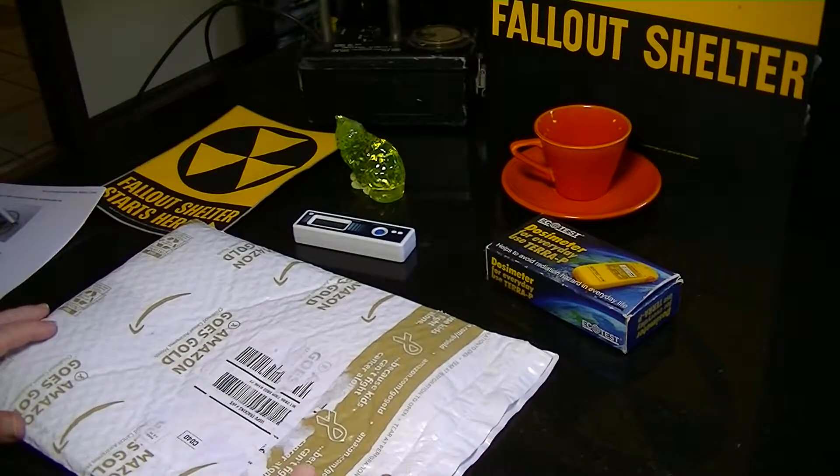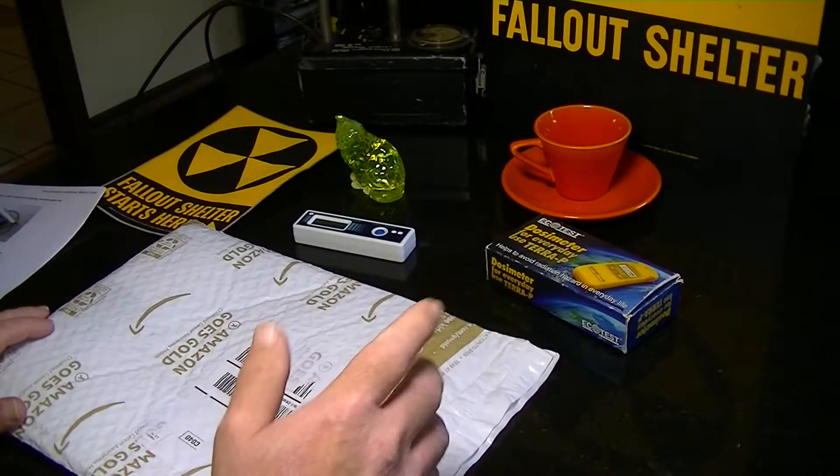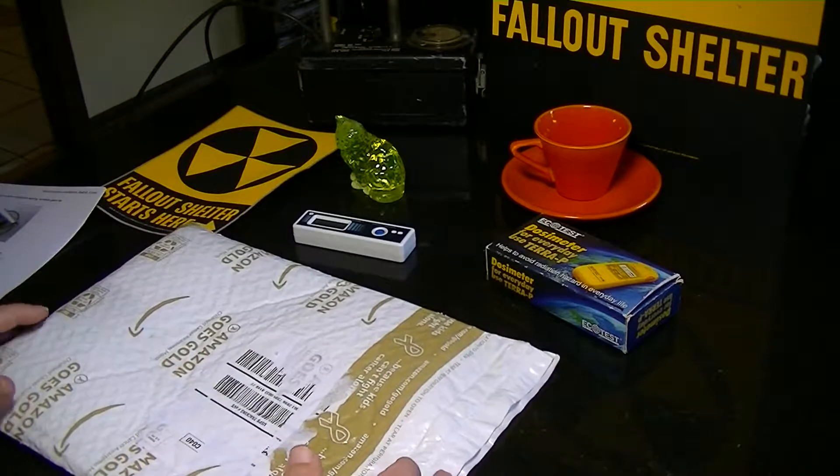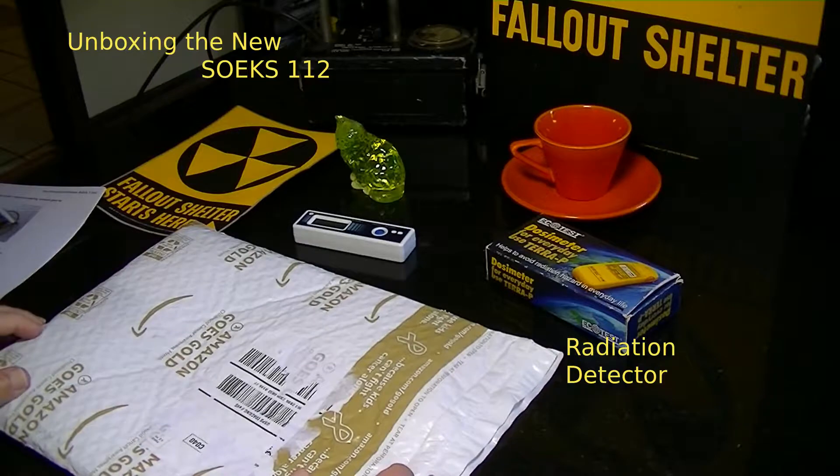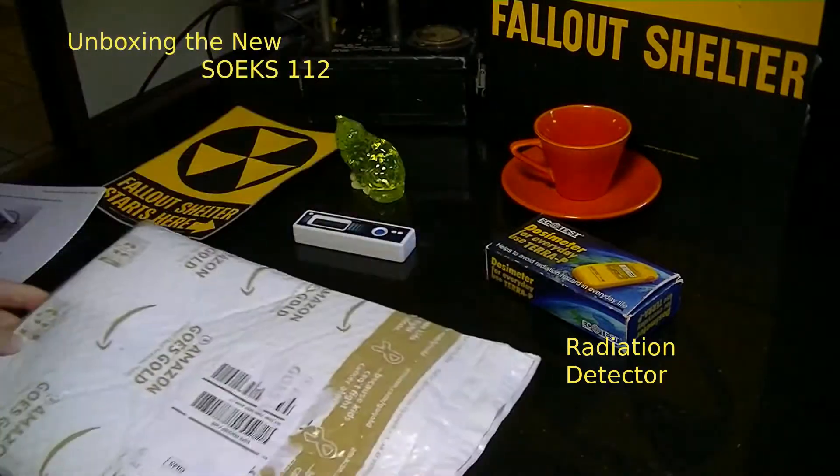Hello, this is John from linuxslate.com, also known as the Carcinec from carcinec.com. And we have another real unboxing today — actual unboxing — I have the unopened package here.